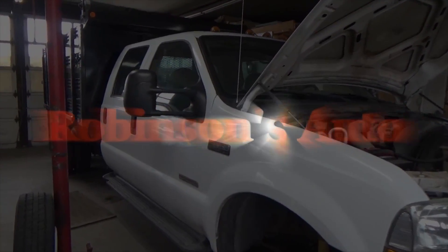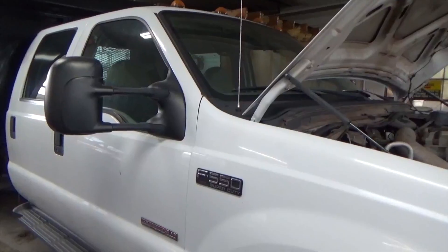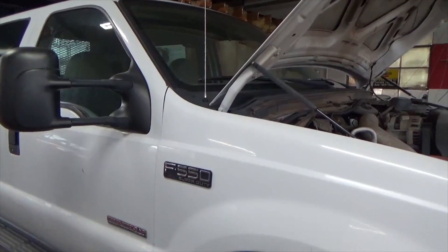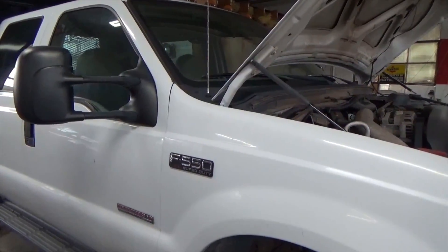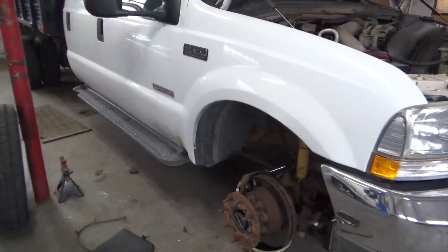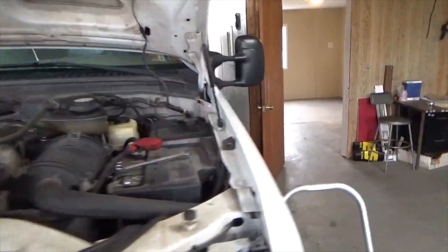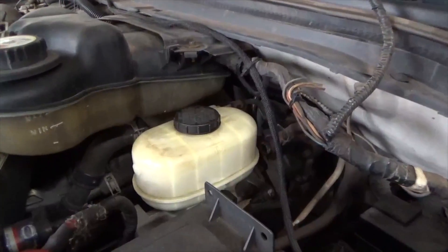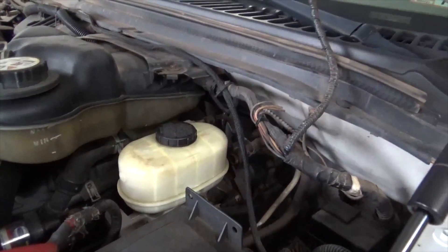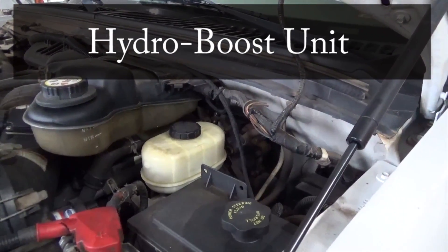Will Robinson here from Robinson's Auto Tools and Time. Welcome back guys, back in the shop today we have this 2004 Ford F550 — you may remember this from a few videos ago. We had a punch list to get done: put front calipers on it, brake lines, and the one I'm going to cover today is the power booster. This doesn't use a vacuum booster because it's a diesel, so it uses a power booster that works off your power steering fluid.